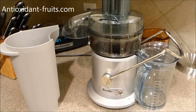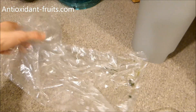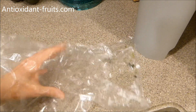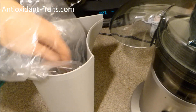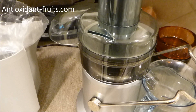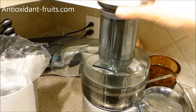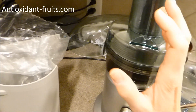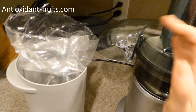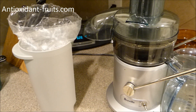How I get started is I take a produce bag that would be thrown away or recycled, and I put it into the container that is the waste container. So when you run the juicer and throw the carrots, apples, all that stuff in, all of the non-juice material — the fiber stuff — shoots out over here. It makes for easy cleanup when you put that bag in there.